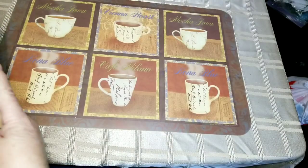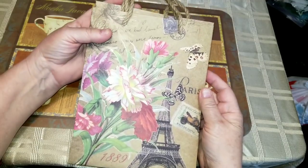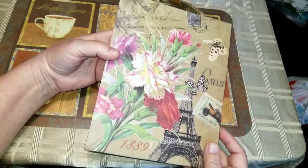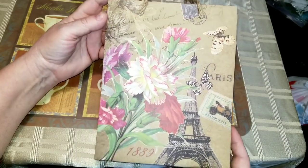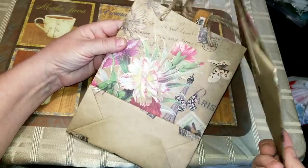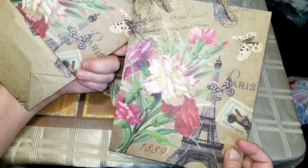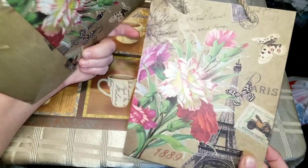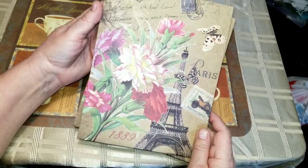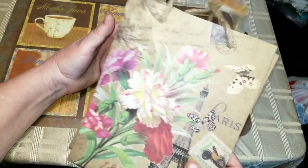The only gift bag I bought was at Dollarama — it's a small one — but I'm on this whole vintage Paris theme. There are two here for a dollar fifty, and this print on the kraft-colored background is so pretty. I just had to bring those home.